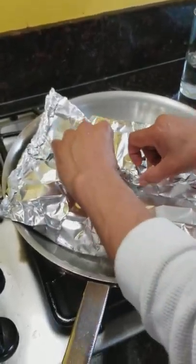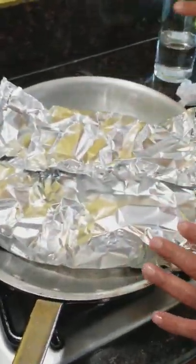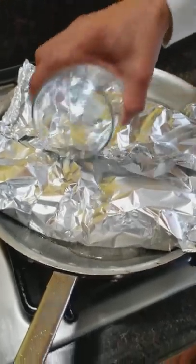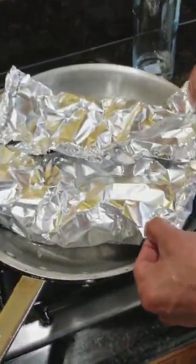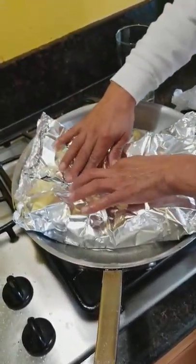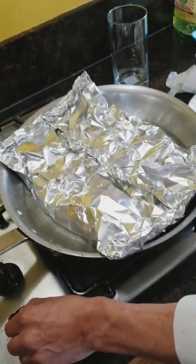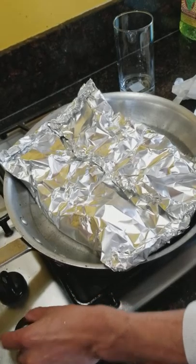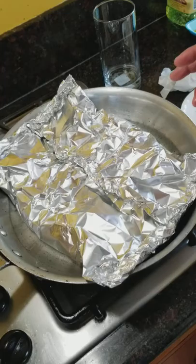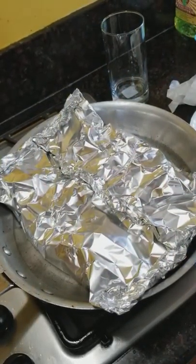You don't have to close it completely — just like this, it'll steam itself up and be delicious. Add water to the pan right in there, lift it a little bit, then turn on the stove and let it sit and cook for about 45 minutes to an hour. Check it and see how it is. I'll take a picture once it's done and put it up.